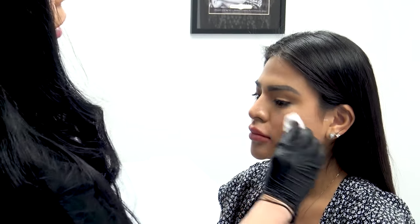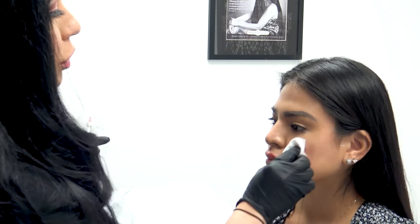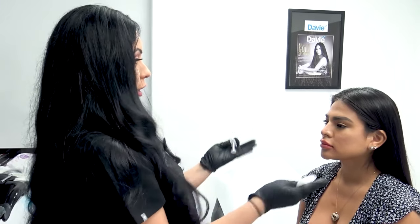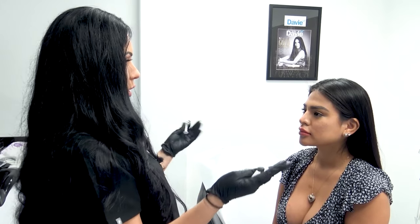Remember, we're wiping with alcohol once and then doing that second pass with HibICleanse — we want to make sure everything is nice and clean. I typically erase the lines; I just wanted to demonstrate them because they help some people. More importantly, I like to inject in a sitting position looking at the patient straight at me so I can gauge for any asymmetries.